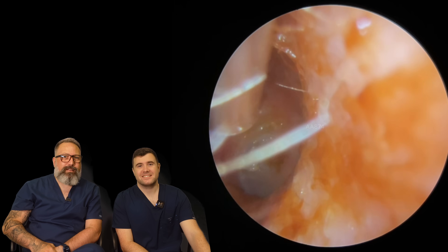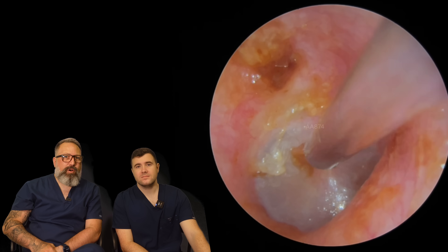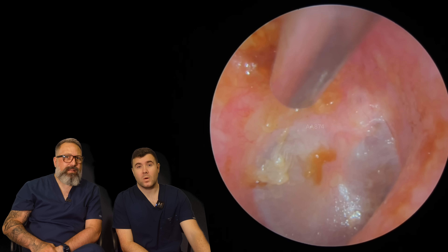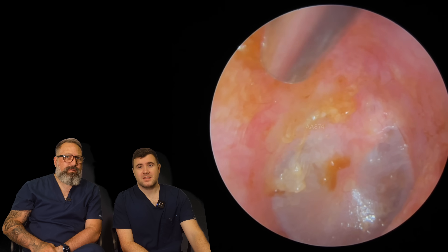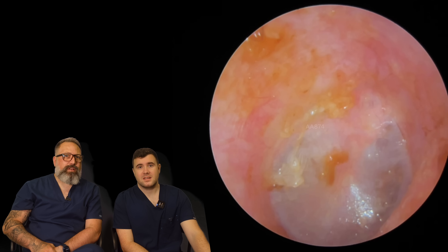Let's have a look, see how that's looking now. It's looking loads better. Just a little bit of a blob right in the middle. Just take that bit away. There we go. Look at that. And a little bit more. There we go. And that bit as well. Looking loads better there.